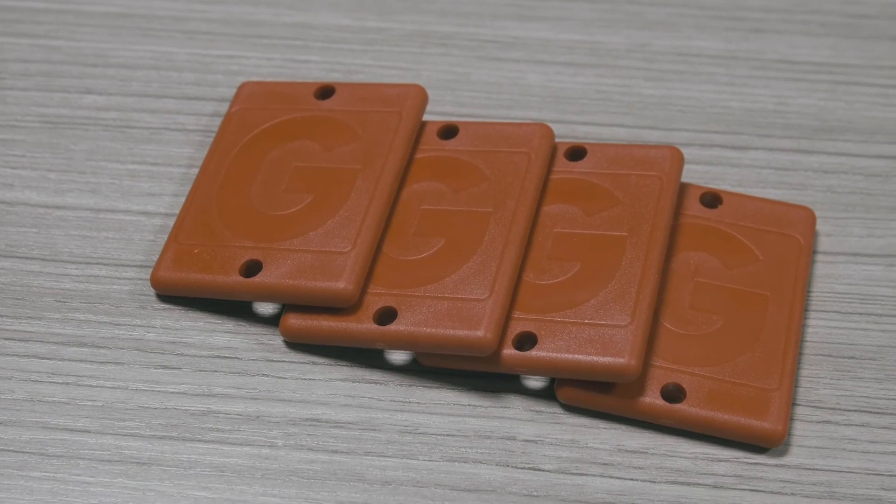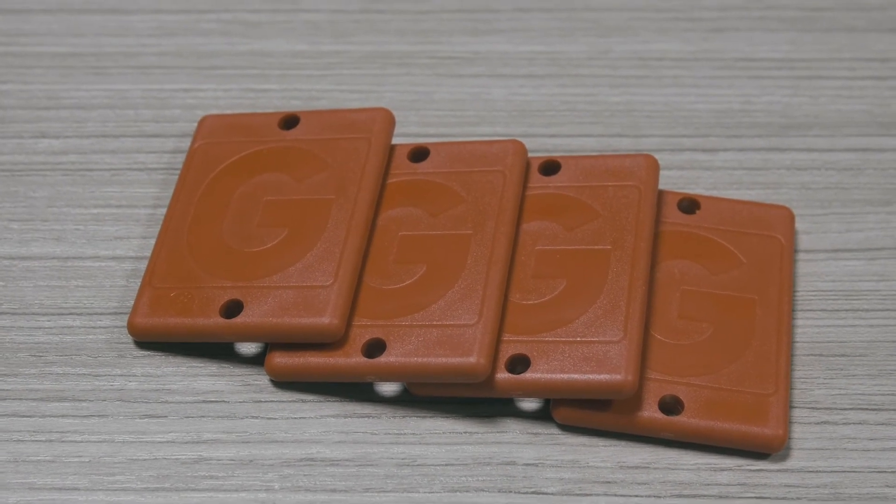Hard tags have a lifetime guarantee. So if one were to malfunction or break for any reason, we will cover that under the life of your system agreement.